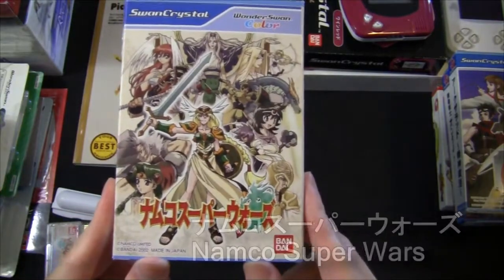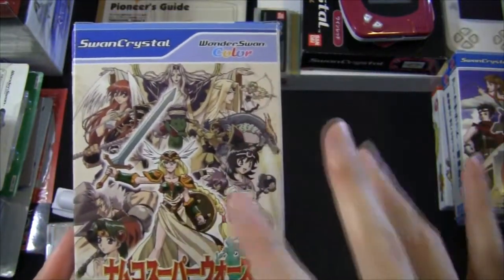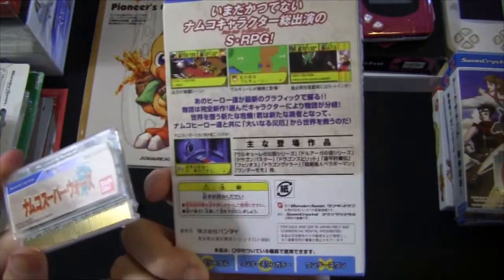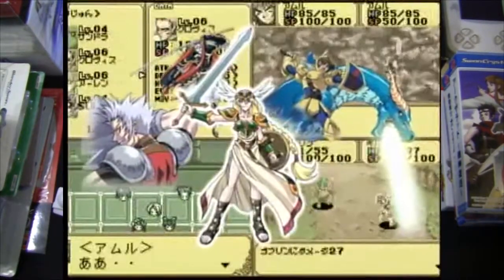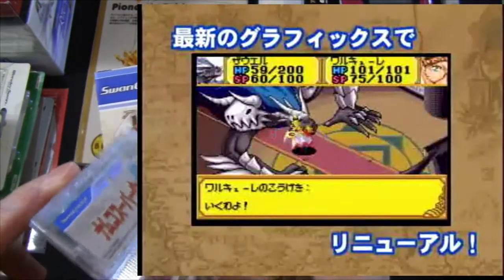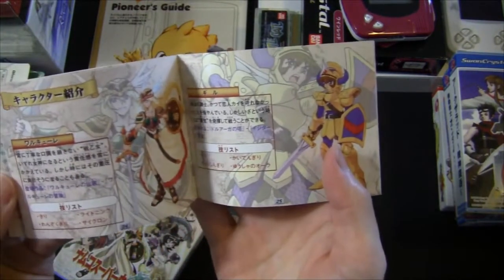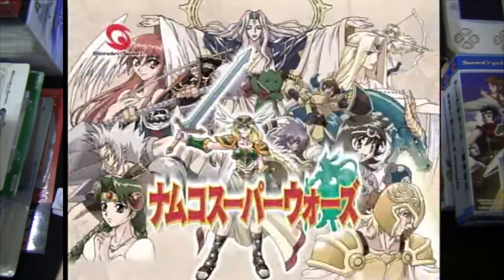This game is Namco Super Wars. You can see some iconic Namco characters on the cover — Valkyrie is the only one I recognize. Just like all games ending in 'Wars,' like Super Robot Wars and Famicom Wars, this is a strategy RPG. This was the game I currently have in my console. I haven't finished it, but it is super difficult — one of the first battle's stage-clear bonuses requires you to finish in 4 turns, and I'm at turn 19 and still haven't finished. Nice colorful game manual that tells you about the different characters.